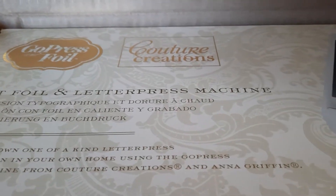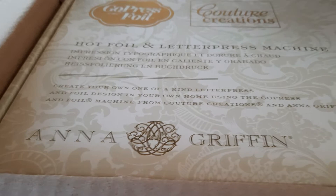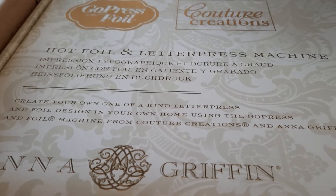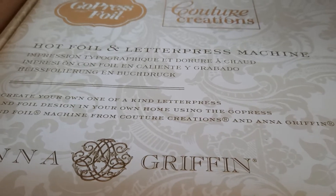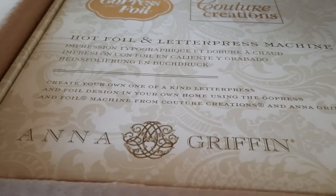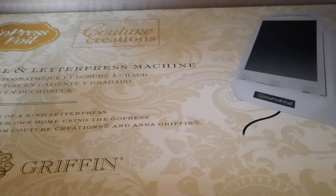The thing I was so excited about was the Hot Foil and Letterpress machine — the Go Press and Foil from Couture Creations. I'm sure everybody's seen these online. They're similar to the Glimmer machine by Spellbinders. This one has Anna Griffin's name on the packaging, so I'm going to take it out and take a look at it.